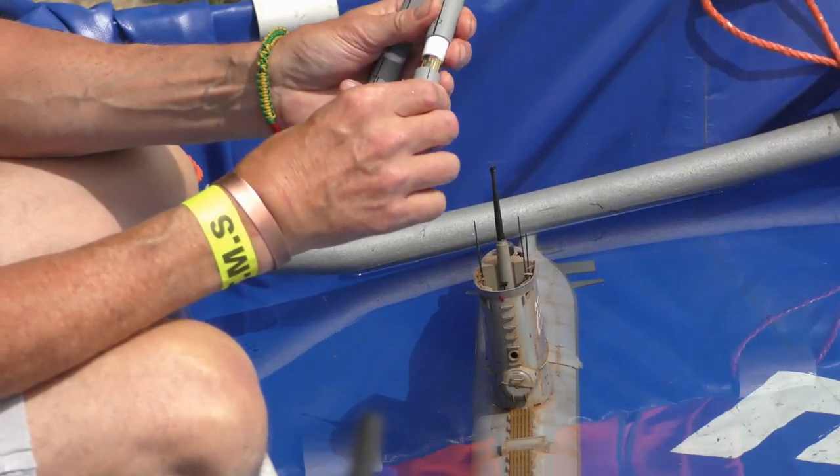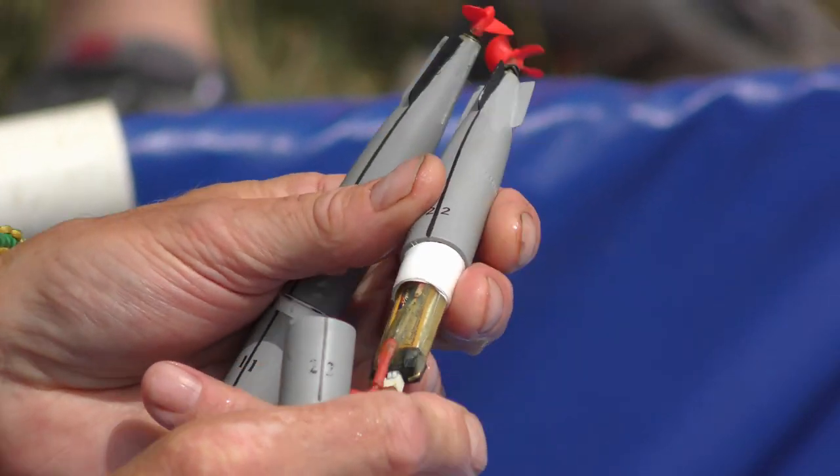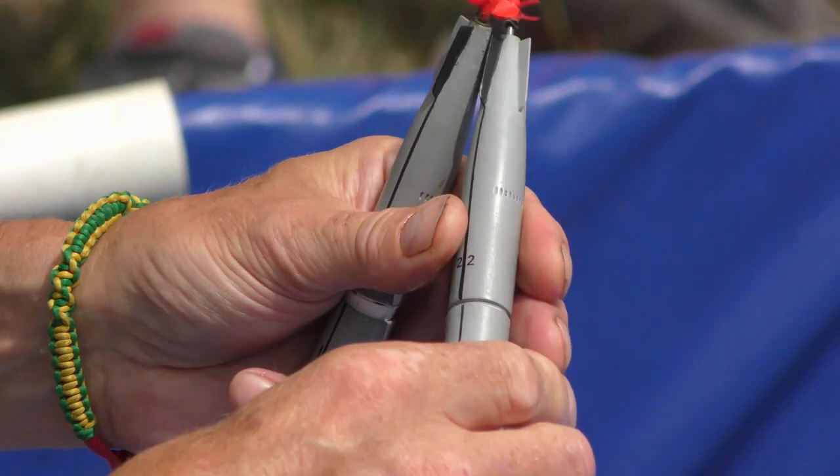On the front of this submarine there are two torpedo doors which, when they're shut, prevent the torpedo from firing, so that's a safety feature which has been built into the model.